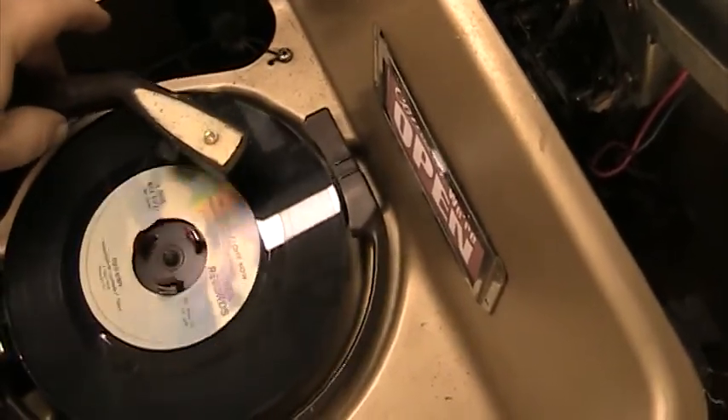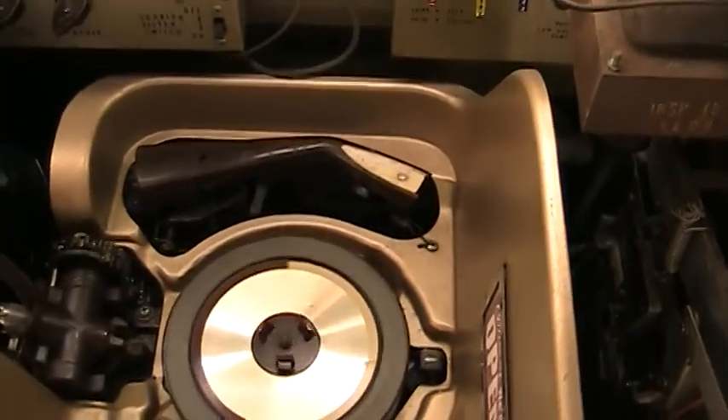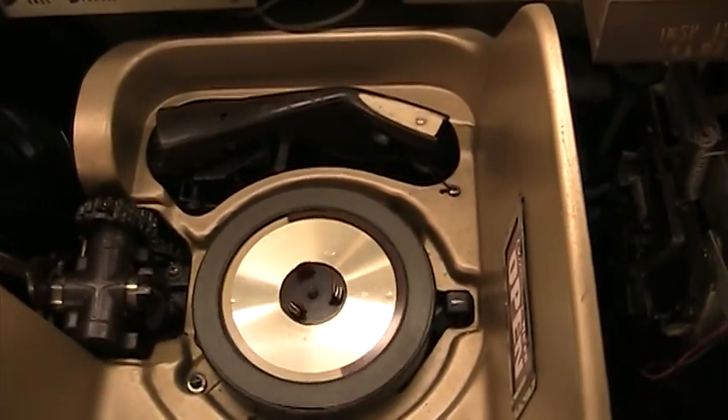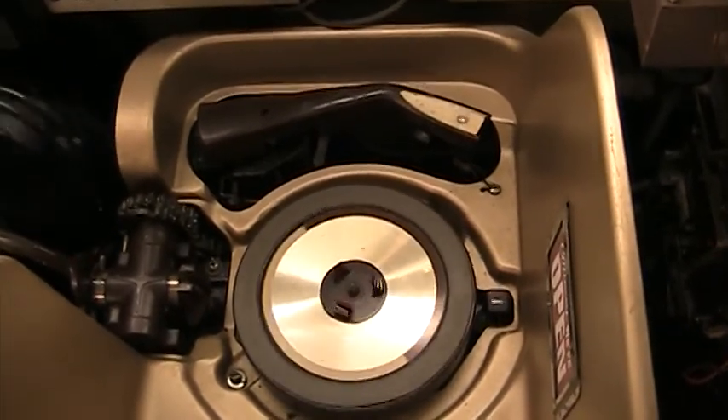I think we're alone now — doesn't seem to be anyone around. It's kind of working. It's working better than it was before. It's selecting the records more. And it is stopping where it should.